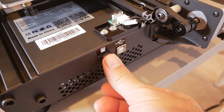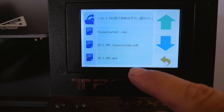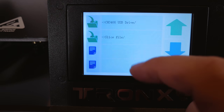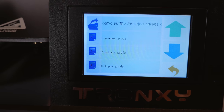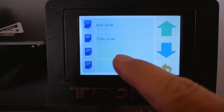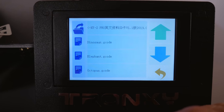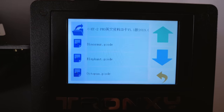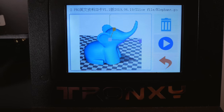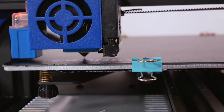Insert the micro SD card upside down into the printer. Go back to the screen and click Print. On the card we have some files: a PDF, an MP4, what looks like the Tronxy slicer, and pre-sliced files — a dinosaur, an elephant, an octopus, a rook, and a tiki. Let's start with the elephant since white makes more sense for that. There's even a little preview of what we're about to print — nice feature. Click play and the print starts.